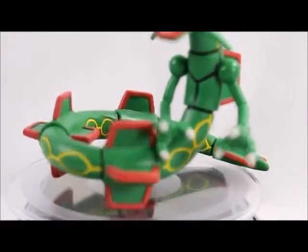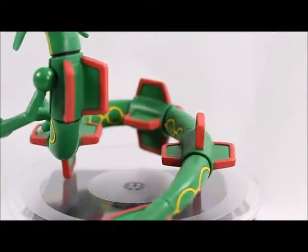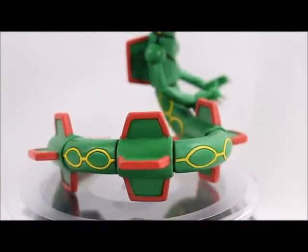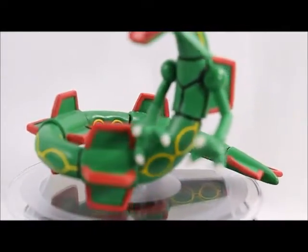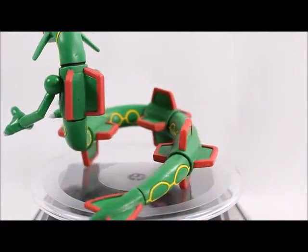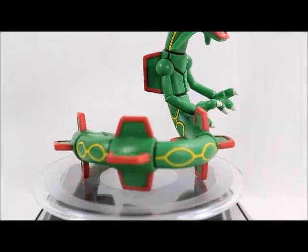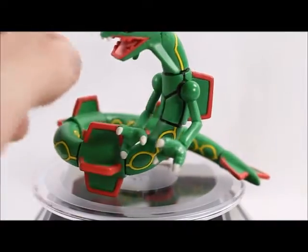These are mostly found at Toys R Us, but I'm pretty sure you can find them other places. I thought at first they were a Toys R Us exclusive, but I've seen Trainer's Choice figures at Walmart before with the old series. I'm not sure what 'Trainer's Choice' means exactly since it's not the first series — I've seen these released before. I did try to research what the series is by looking online but didn't find much information.